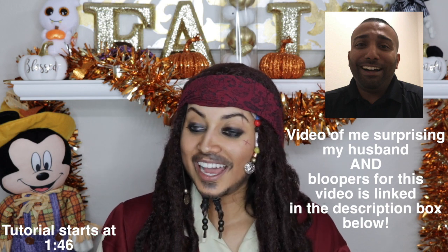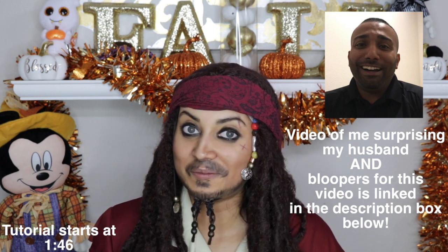Hey guys! Welcome back to my channel. So I decided to create this look for you guys. I can't wait to surprise my husband when he comes back from work. I really wonder what he's going to say. I don't know.